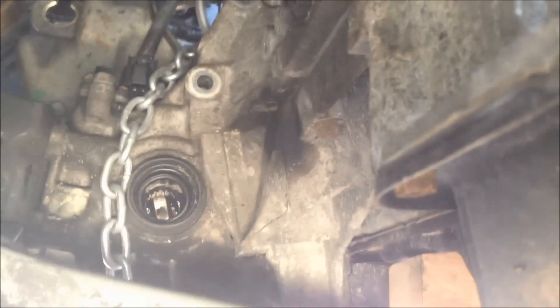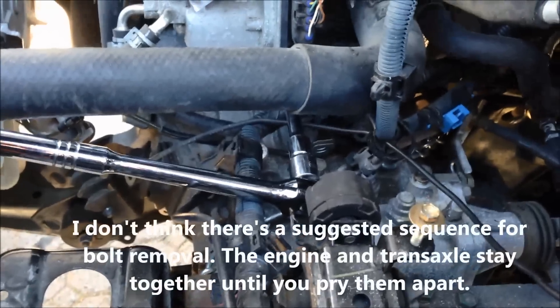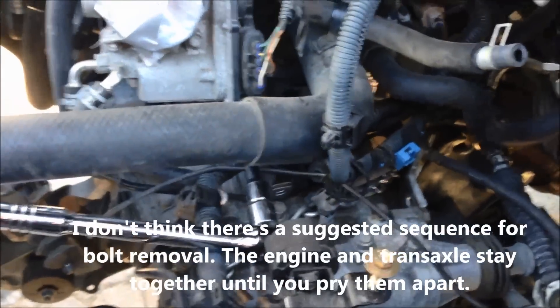I'm bolting the transaxle bolts. There's one here — this is from the passenger side hub looking toward the driver's side. There's one bolt. You can see my shim is holding up really well; the engine's dropped. There is another bolt, and another bolt there, and another bolt up there. Those are all four from this side, and there's two from the driver's side.